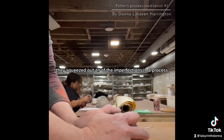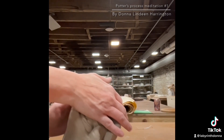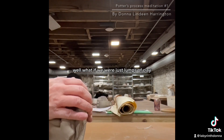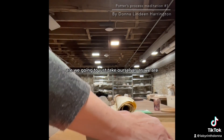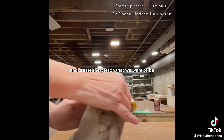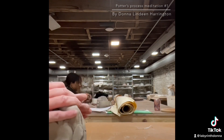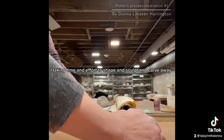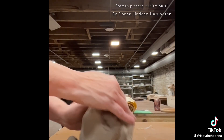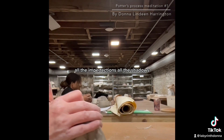They know it's not going to explode because they processed the clay — they squeezed out all of the imperfections. But what if we were just lumps of clay? Are we going to take ourselves as we are and try to create the person we want to be, shaping and sculpting and carving away without processing what's inside — all the imperfections, all the shadows?